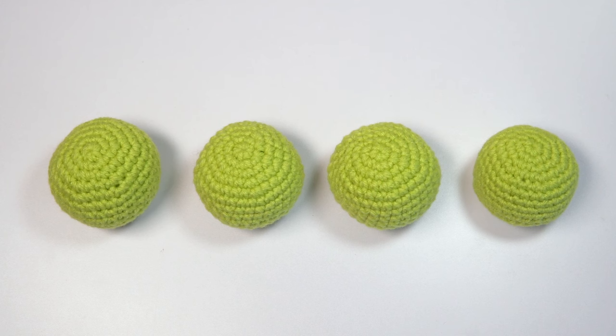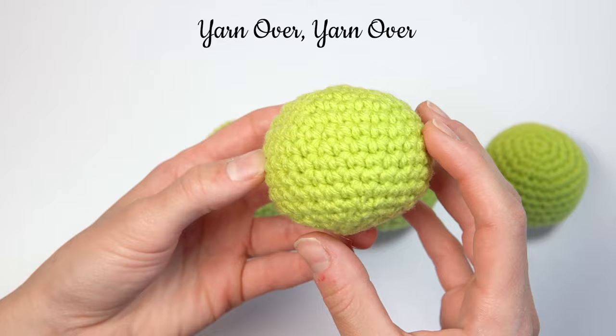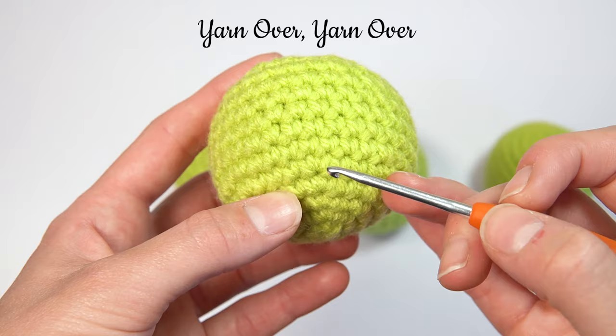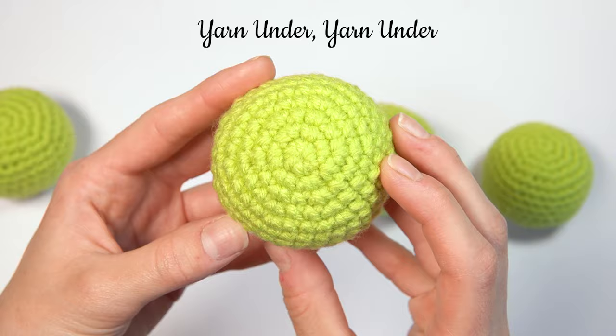Today I'm going to be showing you the different types of single crochet, or the different ways you can single crochet. So I've got four ways here. The first method is the traditional yarn over, yarn over method. The second way is the yarn under, yarn under method.